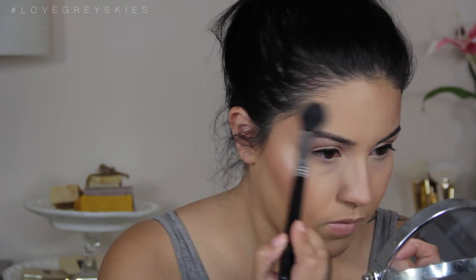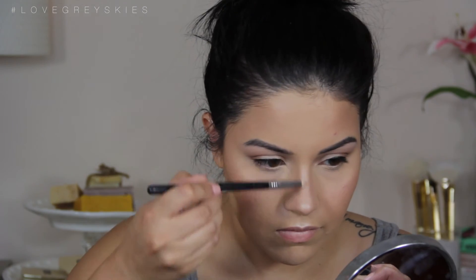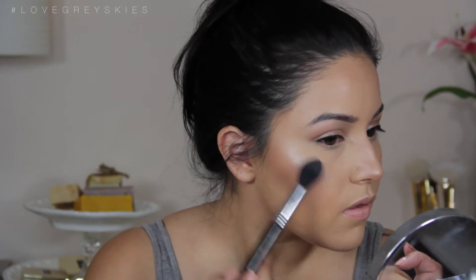Now we're going in with the Physicians Formula highlight — I'll leave all the products linked down below. I'm highlighting the tops of my cheeks, my nose, and my cupid's bow, really packing it on. I took a little pencil brush to define my cupid's bow with the highlight and make sure it pops, as well as on my nose. We want to be glowy so I'm really packing it on with the highlighter. It just looks really gradient and dewy, which I love.